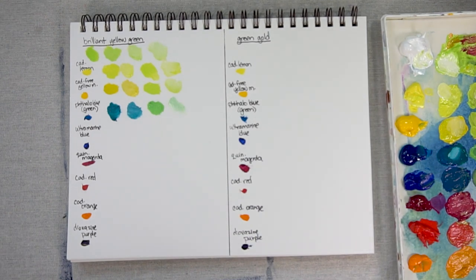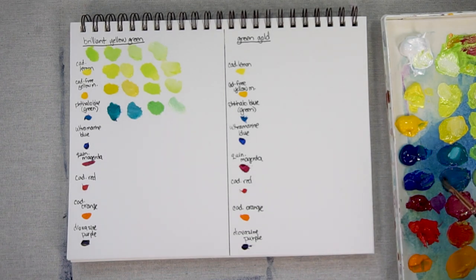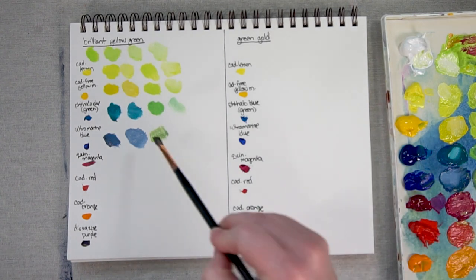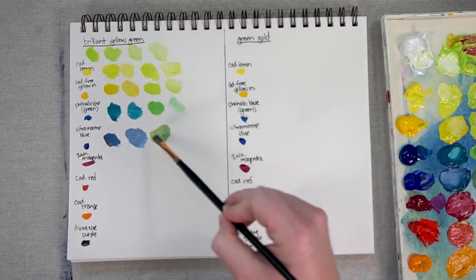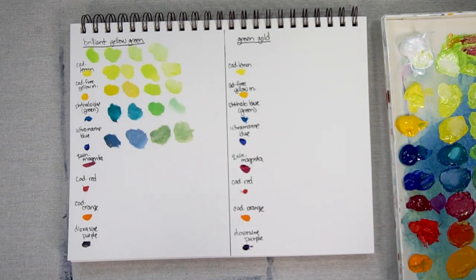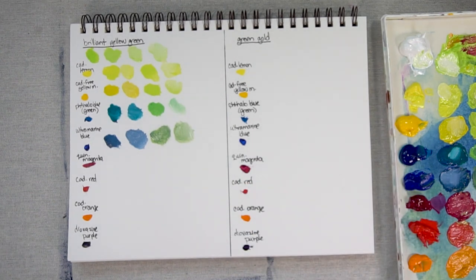Now let's look at Ultramarine Blue. The mix with a lot of the blue and a little bit of Brilliant Yellow Green — add some white. Ultramarine Blue leans more red, so it ends up being a bit more of a grayish blue when you mix it with a lot of the Ultramarine. Here is Ultramarine mixed with a lot of Brilliant Yellow Green and a bit of white — it definitely doesn't have the intensity of the previous colors, that's for sure.